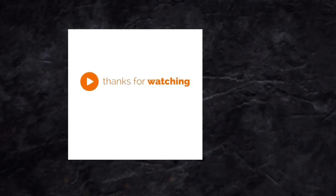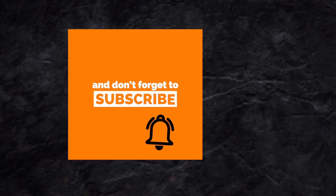Thanks for watching and supporting my channel. For more videos like these, please don't forget to like, comment, and subscribe — it really helps a lot.